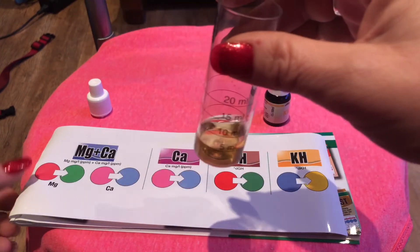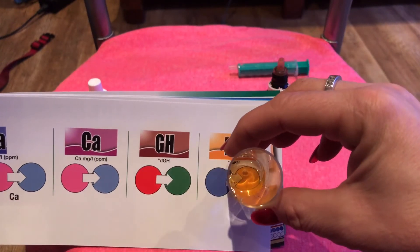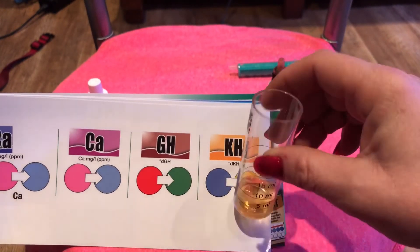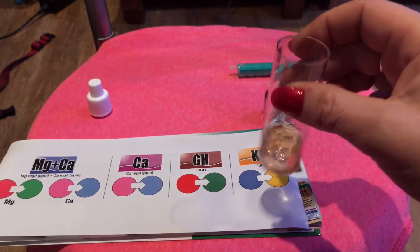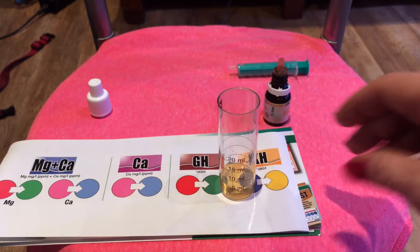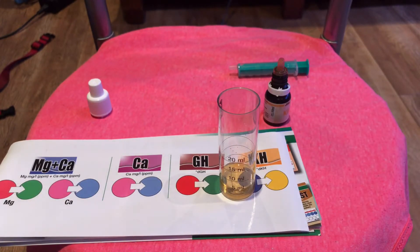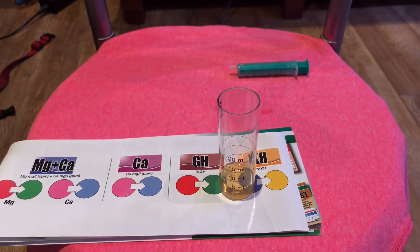Right, okay, that's nine drops. Now as you can see, it has changed and it's gone to the yellow that it says on the chart. So it is yellow. And that was nine drops, which is what it should be. So that Salivate test I did — I must have done it completely wrong. I'm definitely not panicking now, because I know that my KH is in the right place.